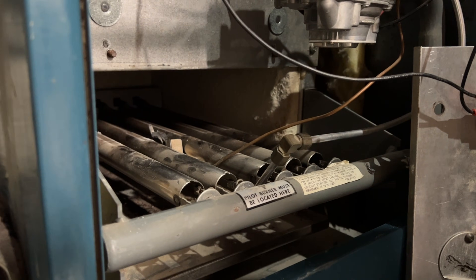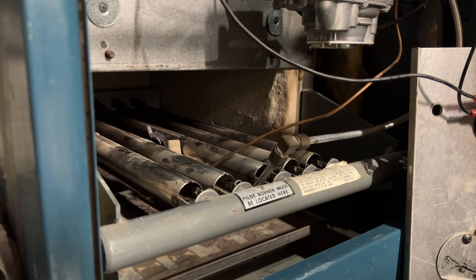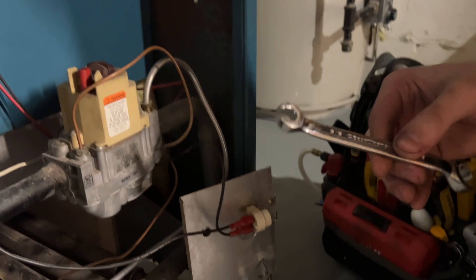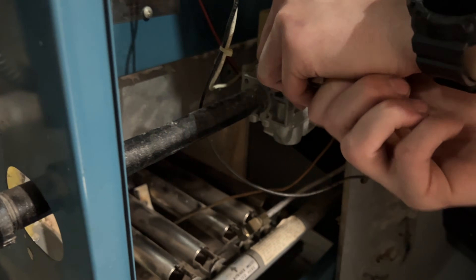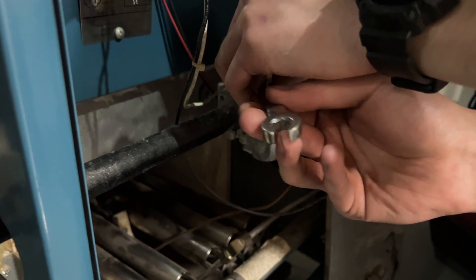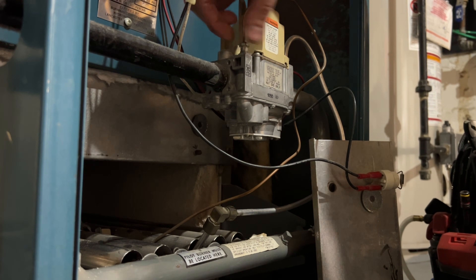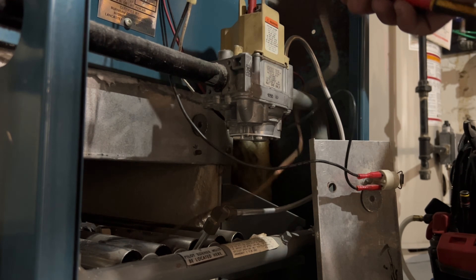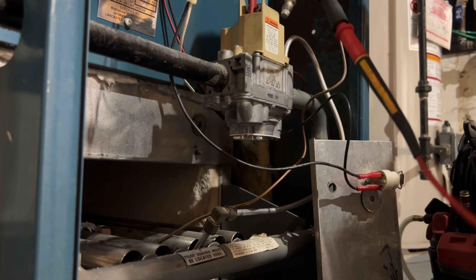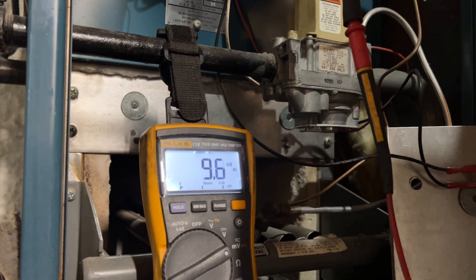We'll hold that down for a minute — let's see what happens when you let go. It goes out instantly. First we're going to disconnect that thermocouple. I have a very special wrench for that — there'll be a link in the description box. Now I'll take my Fluke 216: put one lead there, relight that pilot, and we'll see what kind of millivolts we get.